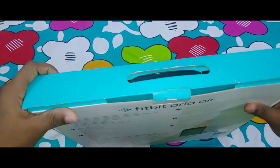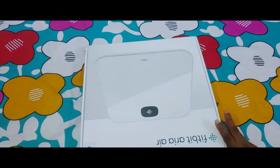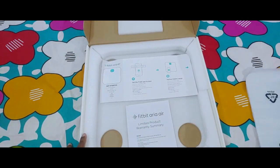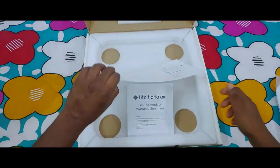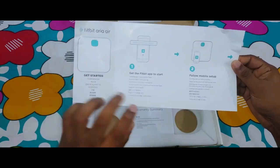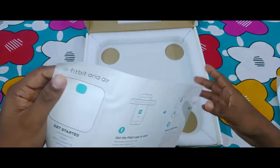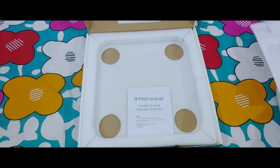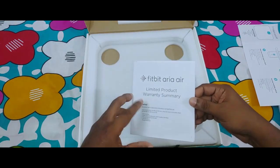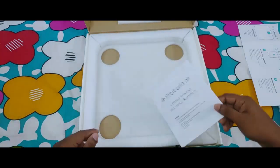So let's quickly open it up. We have the Fitbit Aria Air here at the back — we'll keep that aside for now. There's some paperwork here; it says 'Fitbit Aria — get started' and 'get the Fitbit app to start.' The first thing we need to do is install the Fitbit app on our smartphone so that we can connect this device and use it as a smart device. We also have a warranty card and some paperwork here.